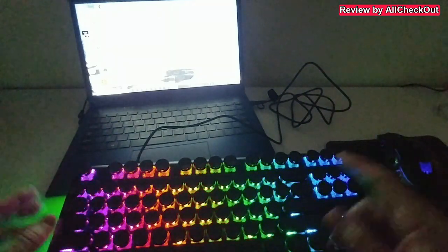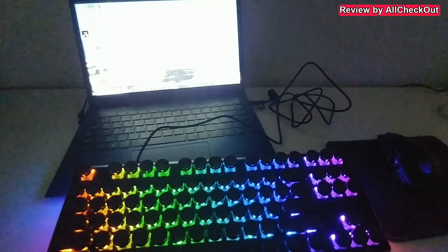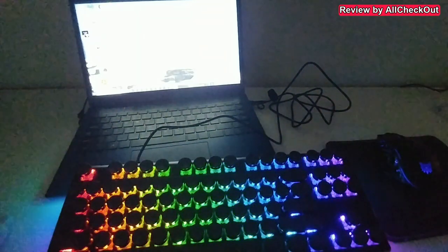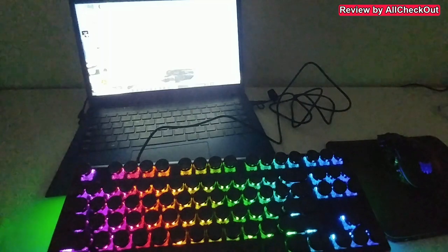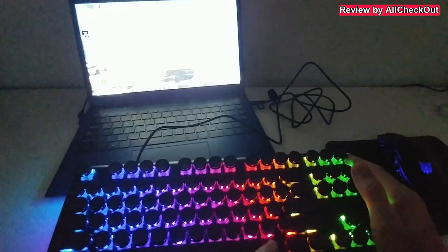When I turn off the light, you can see it is wonderfully illuminated from the top and from the sides — an absolute beauty. The one thing missing is illuminated keycaps — there are no letters or numbers on them, so either you know the layout by heart or you need decent ambient lighting to use this keyboard.